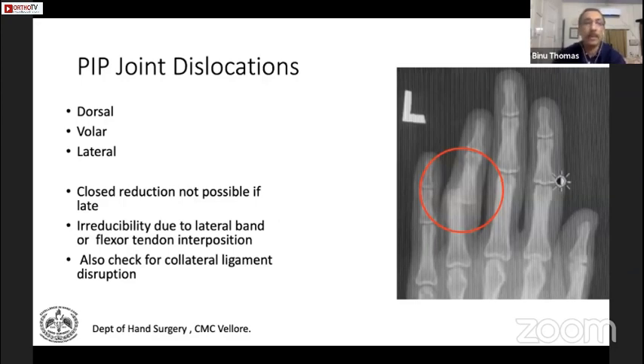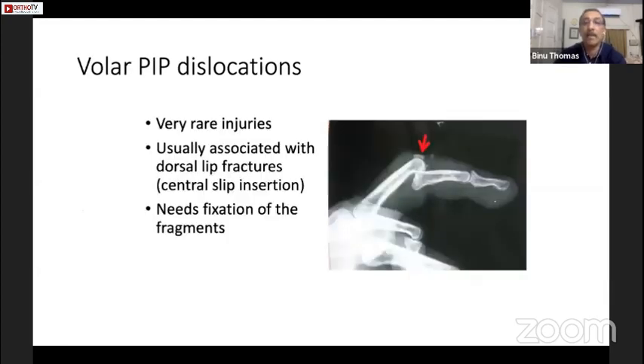Acute chronic dislocations are generally not seen unless irreducible due to lateral bands or a flexor tendon interposing. In those situations, you may have to do an open reduction and remove the interposed lateral bands or flexor tendon. Also look out for volar dislocations — they are very rare, but you can see a dorsal lip fracture where the central slip is attached, and it needs reconstruction.